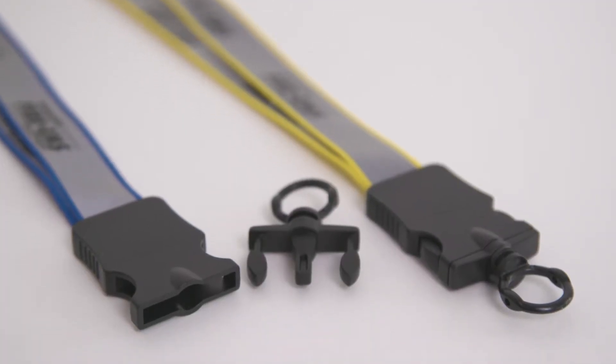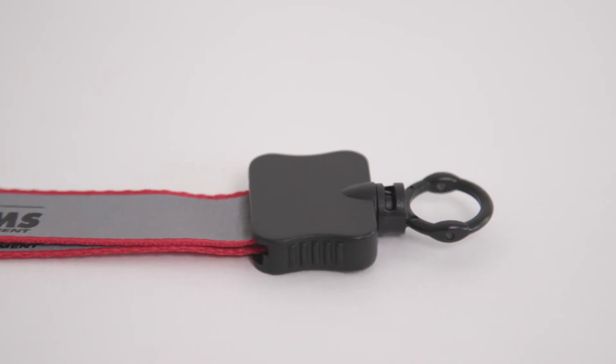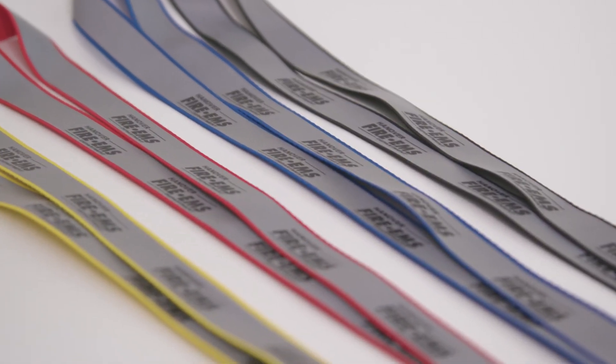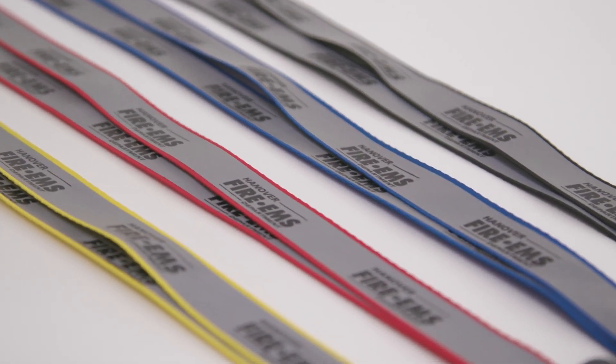With a snap button release or plastic clamshell, easily attach anything you'd like to the lanyard. Available in a variety of colors, the reflective lanyards light the way in the dark or under the lights at your next event or promotion.